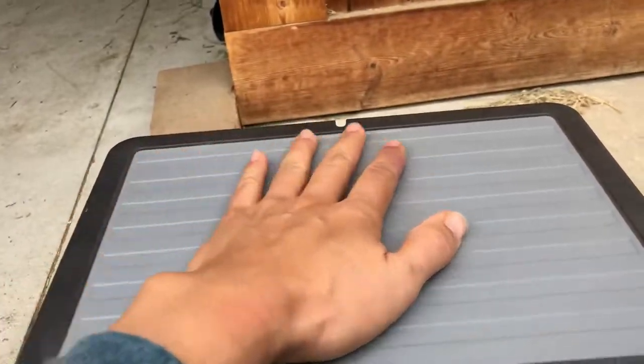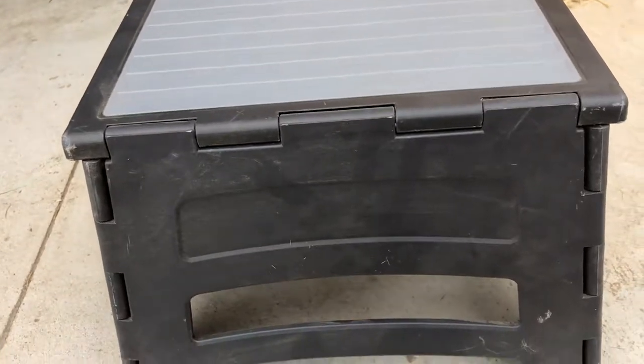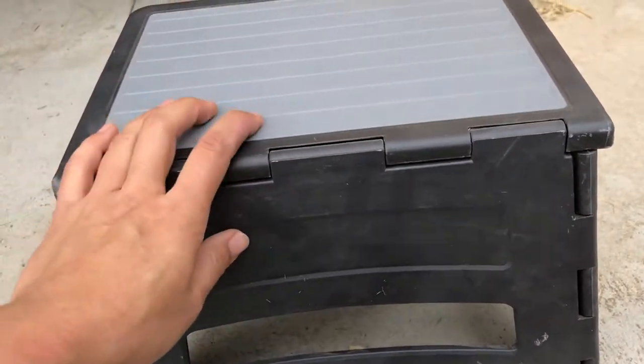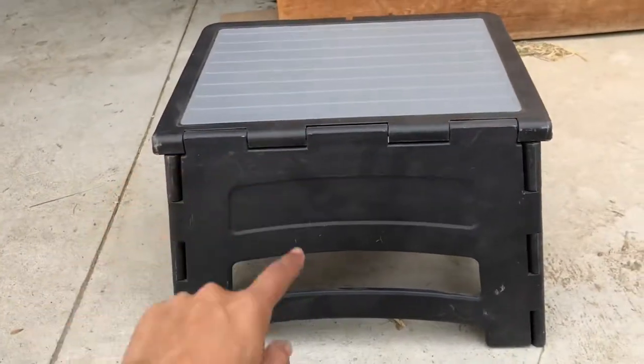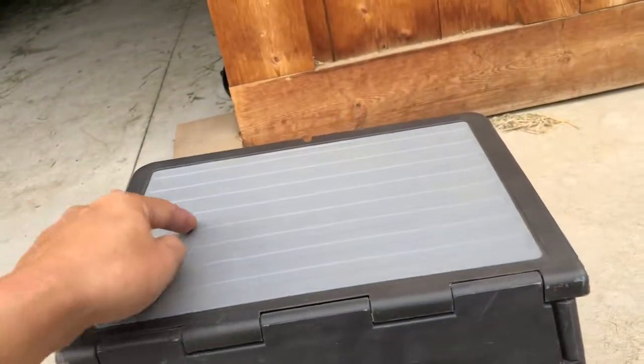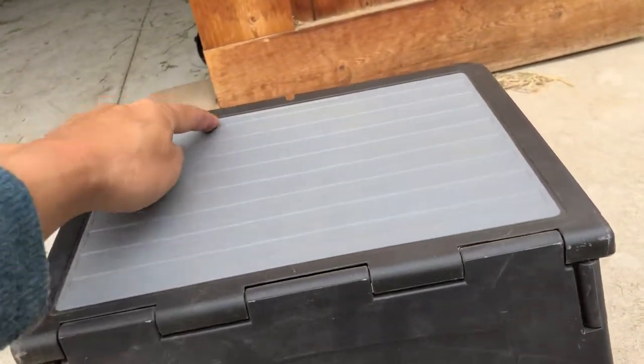This one, as you can see, is one solid piece and it's very sturdy, strong plastic. This thing is about 8.5 inches tall, this is 12 inches, and this is about 8.5 inches over here.